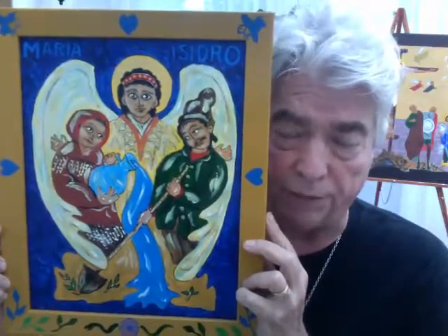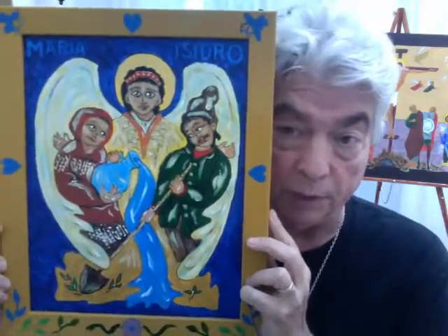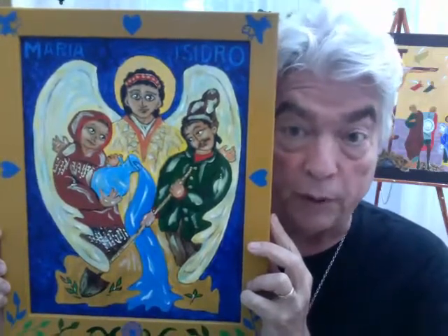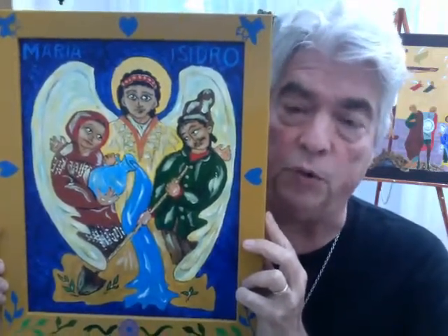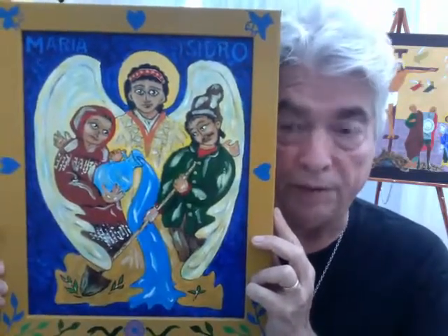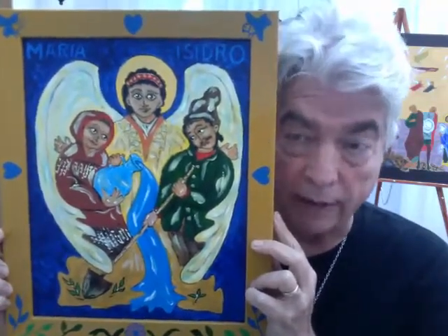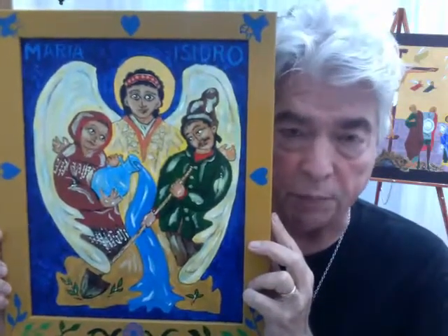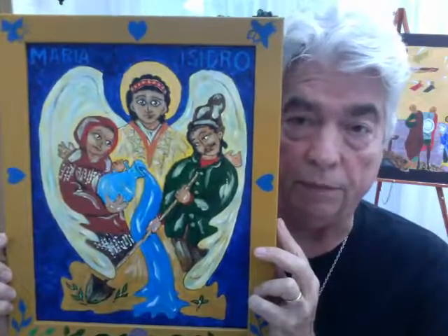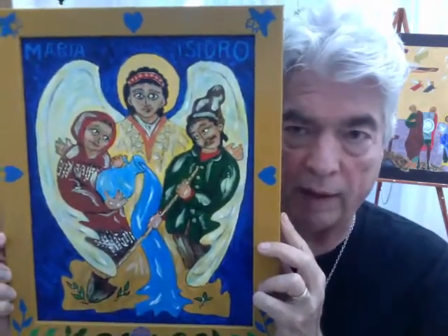And in the story, he plows a field and a very miraculous thing happens. I'm not going to tell you what that story is because you can just click on the link, and there is the story along with the scriptural images that inspired my telling of it. But I wanted to talk a little bit about the iconography of this piece. It's done in acrylic on canvas board and then framed.